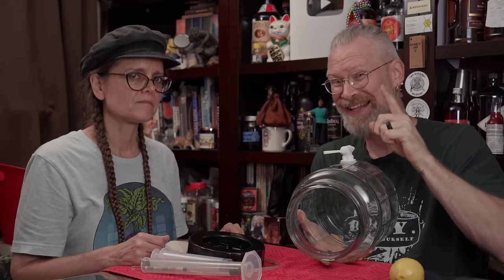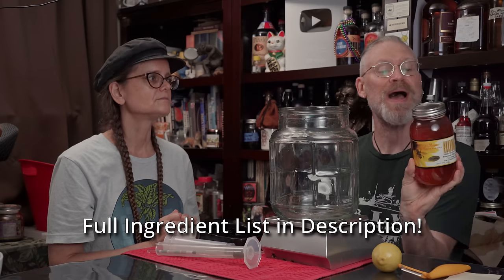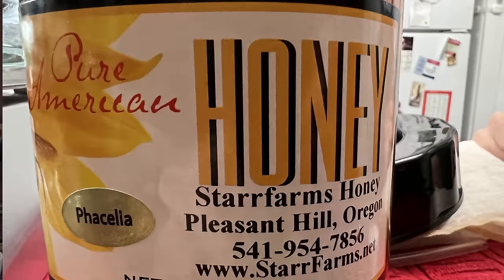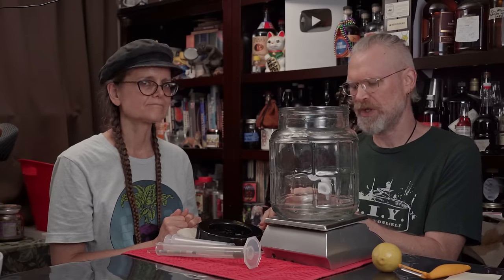The honey we'll be using today is Pure American Honey from Oregon, sent to us by Jeremy Burke — thanks Jeremy! We have a couple of jars. This one came from Star Farms; the website is starfarms.net. I'll probably put a link in the description.